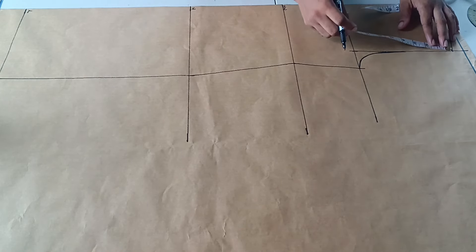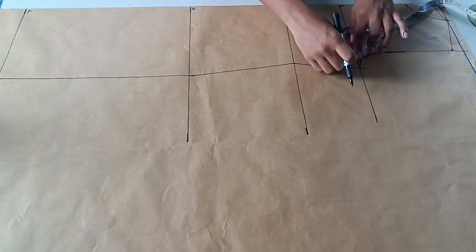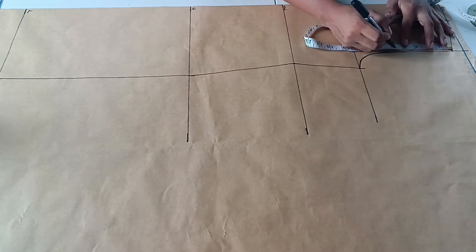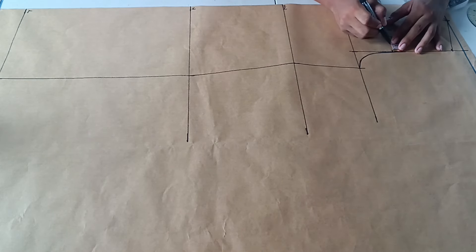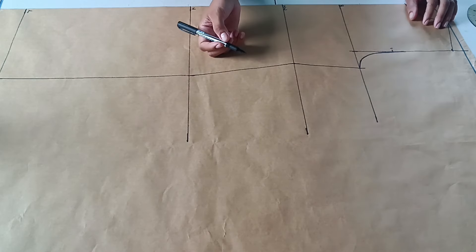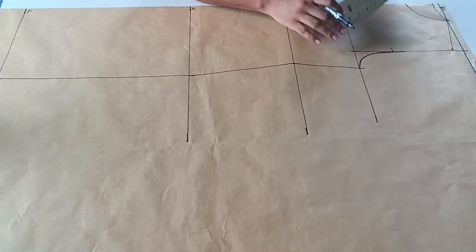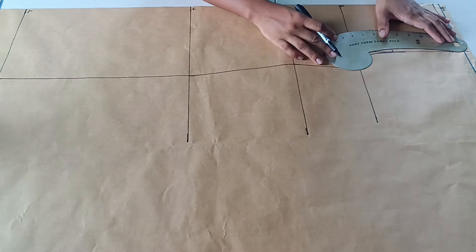Next, I measure the armhole circumference and mark the middle point — for my client that's five inches. I then go in half an inch and curve that area; for the front portion of the dress you want to go in just half an inch so it can lay nice and flat.